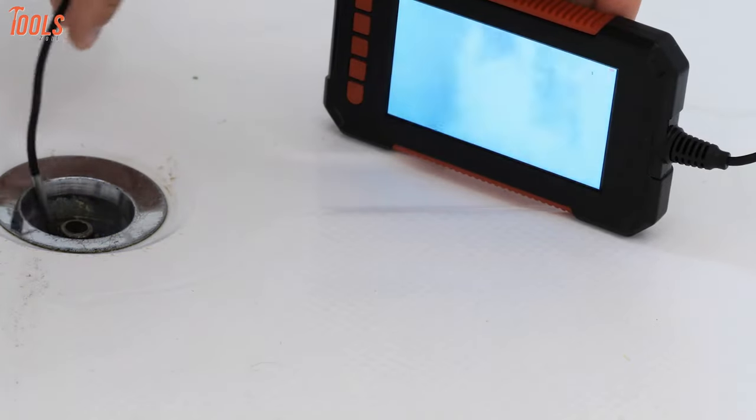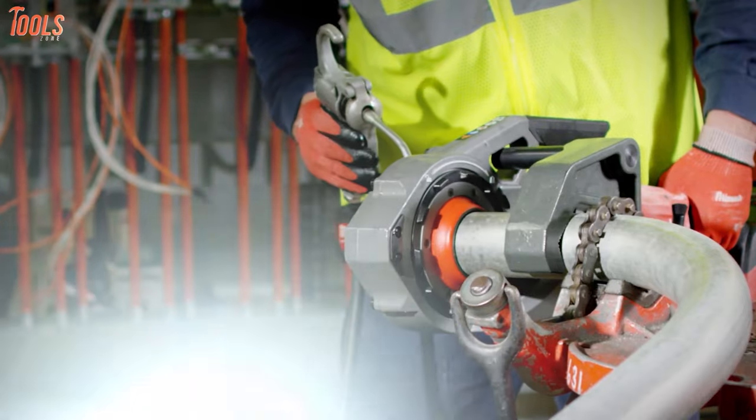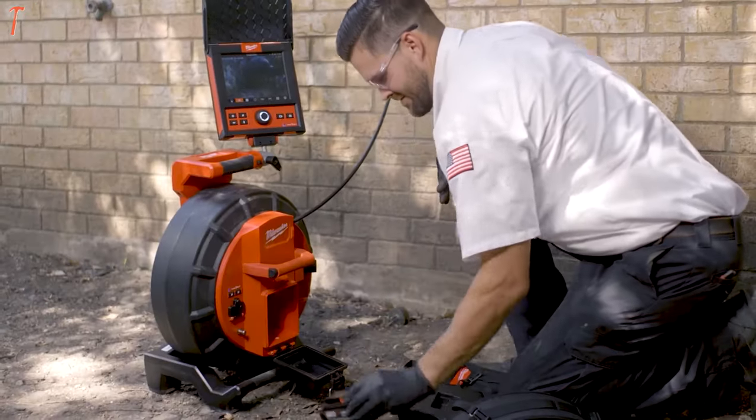Don't know which tool can go through your drain line, have no idea about a pipe threader, or want to take an installation project and hand it the following day? Milwaukee is here with a bunch of tools to solve them all, so let's go!